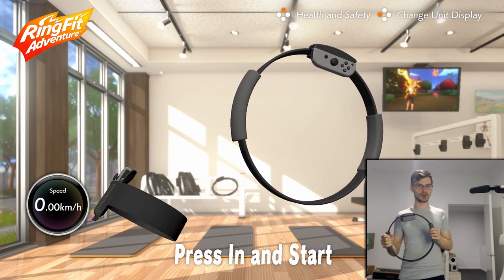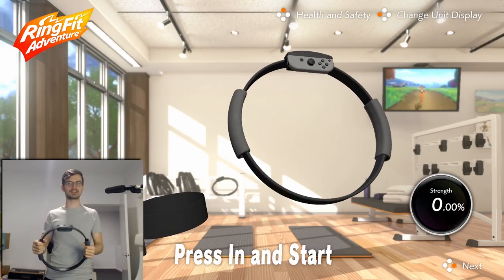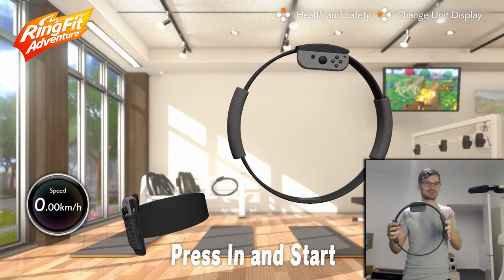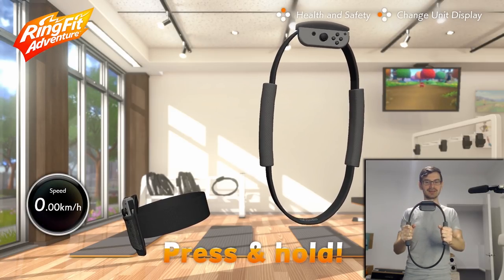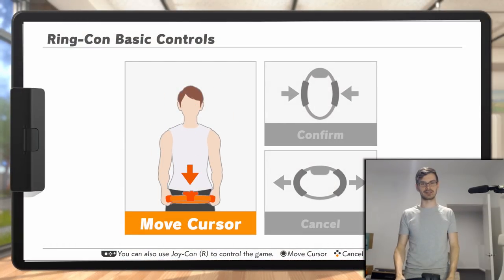If I walk, the speed meter goes up. If I push this in, it gives me a strength measurement every time. That's how this game works. You fight enemies by doing things like an overhead press or a squat. We're gonna try that - I'm super excited for this. Even the menu navigation is all through this, like pushing it in and moving stuff.